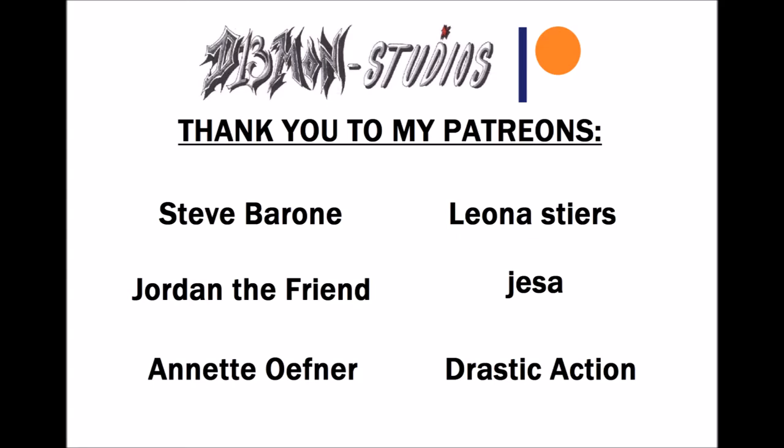Thank you for watching and thank you to my patrons for supporting me. The information for everything will be down below. Thank you very much, have a good day.